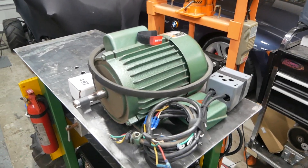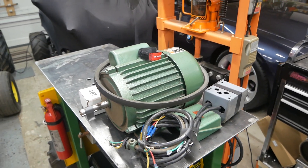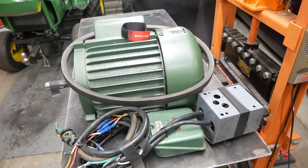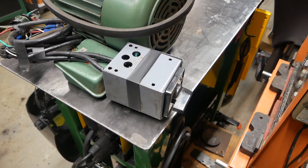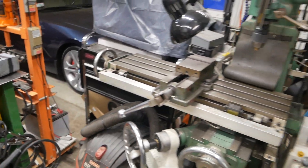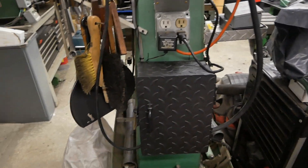I removed all of this equipment. This is a single-phase 120-240 volt motor with no variable speed — to change speeds you have to change the pulleys, which is a real pain in the neck. So I removed all of that and installed a VFD and a three-phase motor.